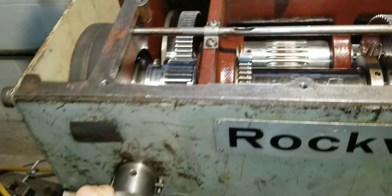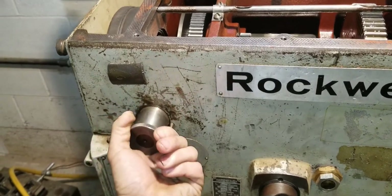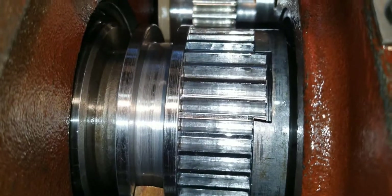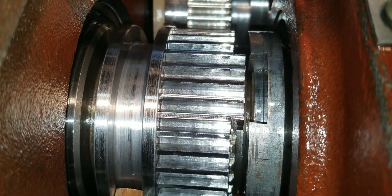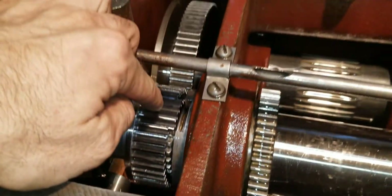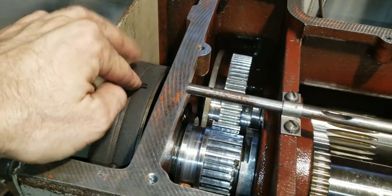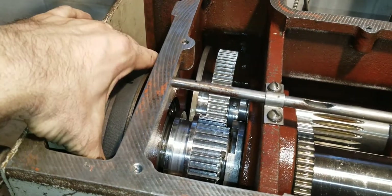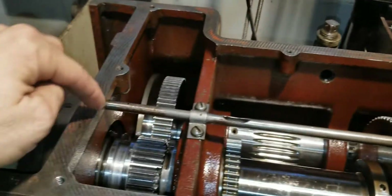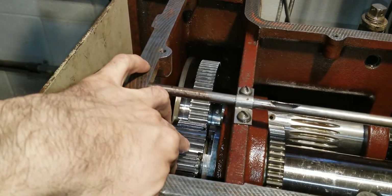To get the back gear, you have to engage neutral first, then pull the back gear into place. Here's your neutral — you just simply turn that. When I turn it you can see it disengage. It's a little hard to see, but there are actually splines on this. This is one clutch half, this is your other clutch half. This one is actually hollow and slides on the end of your spindle shaft.